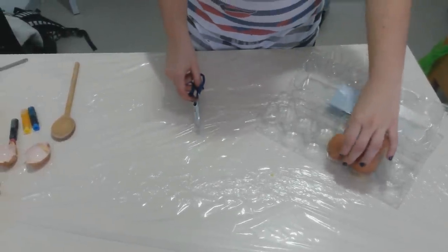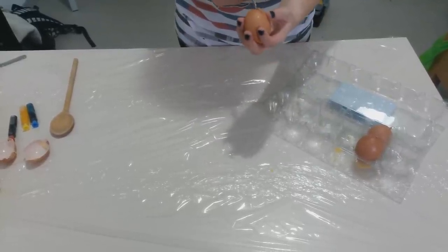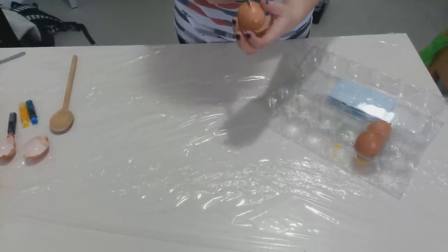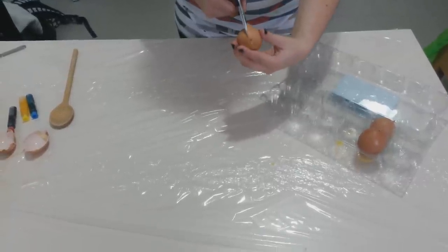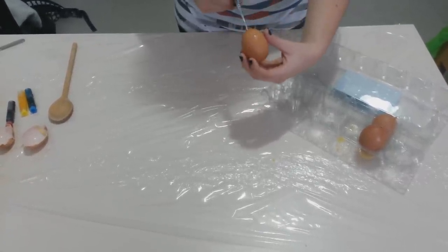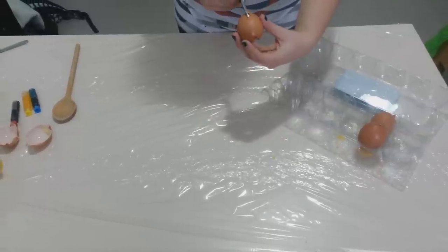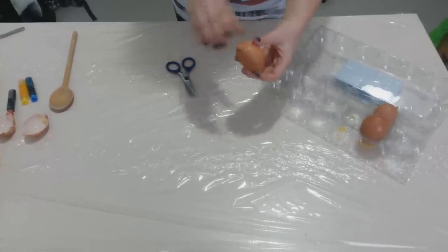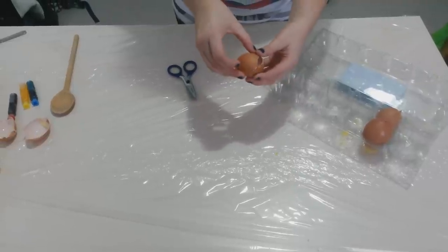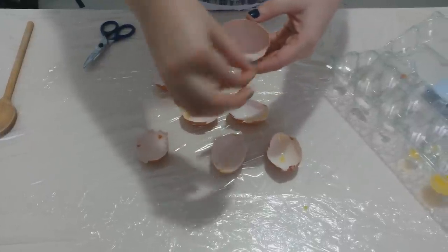Then, cut them in half with scissors, taking care not to break the shell. Make sure you remove all the broken bits.